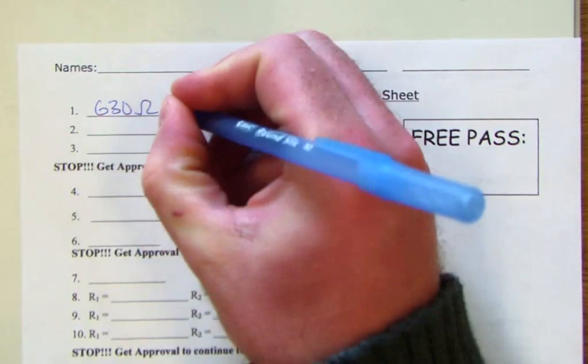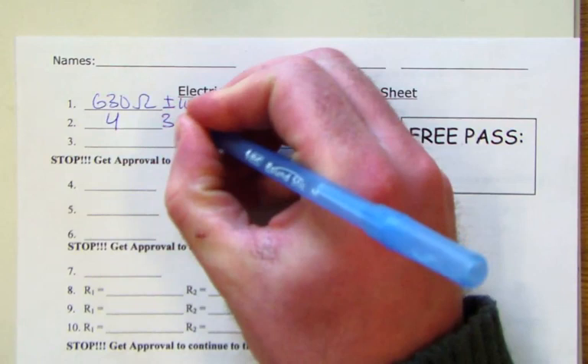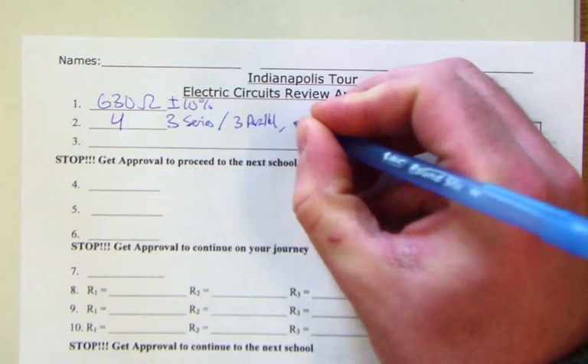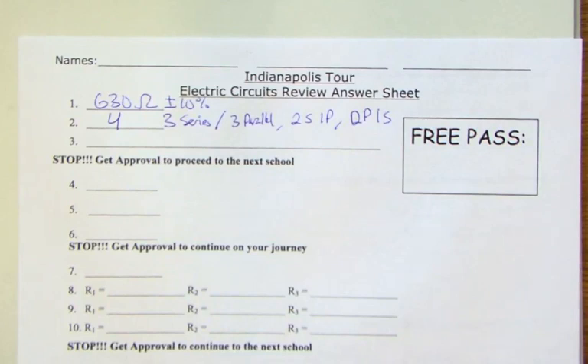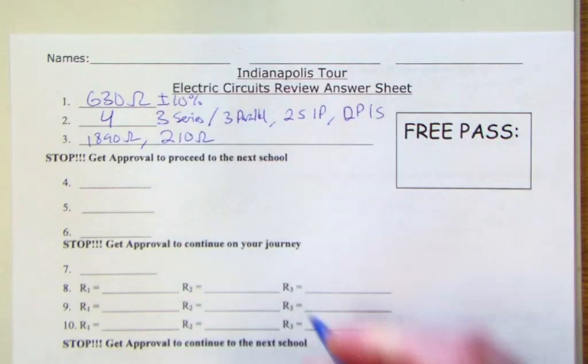Next we want to figure out how many different combinations there are — there are four. You can do all three in series, three in parallel, two in series with one in parallel, or two in parallel with one in series. All three in series gives 1890 ohms, three in parallel gives the smallest amount: 210 ohms.